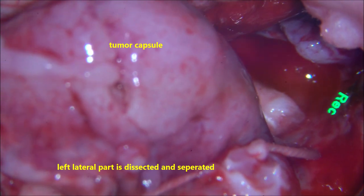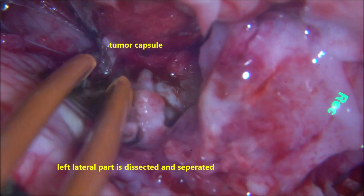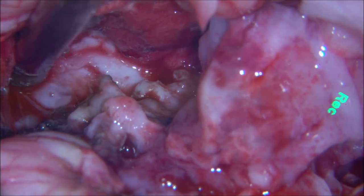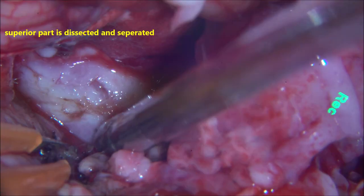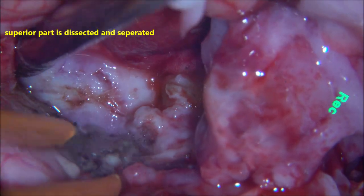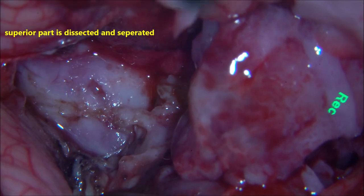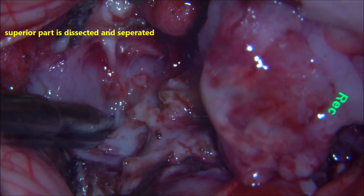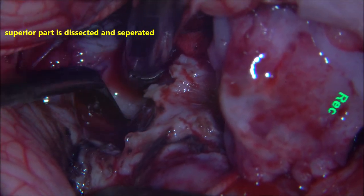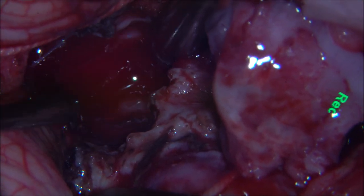Once the whole bulk of the tumour is separated, we can gently put a tag and pull it out. There is more vascularity on the superior part of the tumour, which needs to be coagulated, devascularised, and cut with sharp dissection. That is the superior part of the tumour going anteriorly into the superior vermis. The plane of cleavage is maintained and the tumour is gently elevated, separating it from the normal surrounding cerebellum with a gentle dissector.